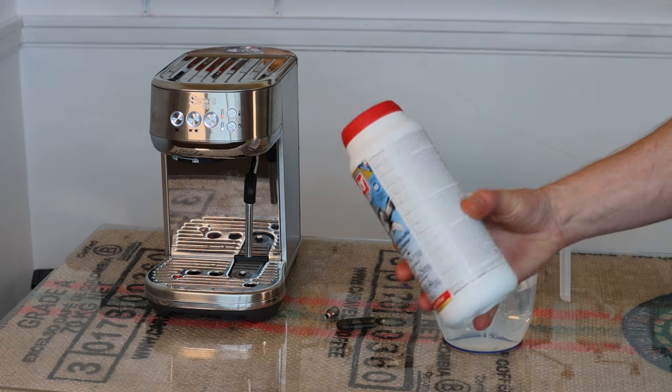Just to clarify: when you're doing the back flushing you don't actually need to put a bowl there. It's got a blind disc in, so no water is going to come through. They used to ship this with a blanking disc that had a hole in the bottom, but they no longer do that. The blanking disc is now a proper blind disc, so no water comes through the group head into the portafilter — it all goes through the system into the drip tray. You only need a bowl when doing the descaling, not the back flush.